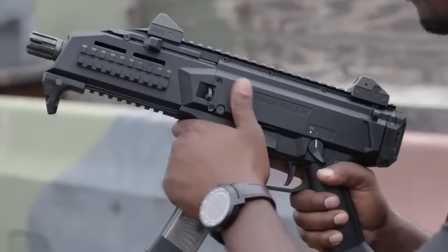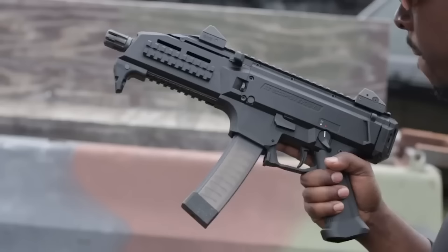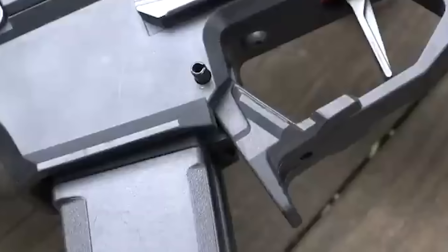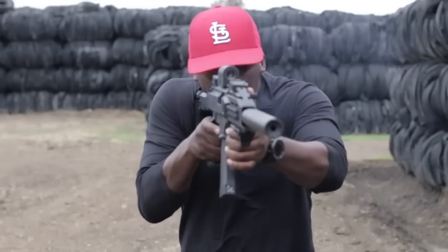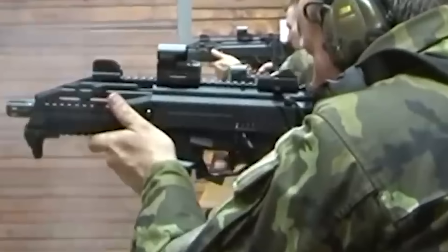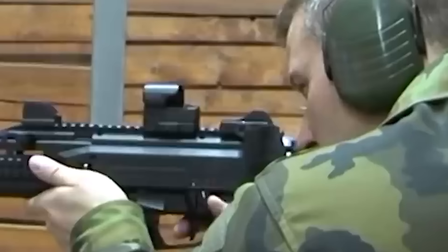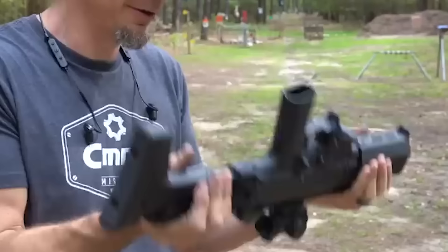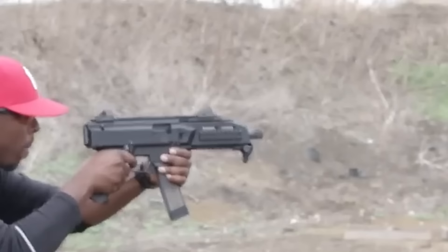Number 7: CZ Scorpion EVO. Designed for use by members of the armed forces, law enforcement, and civilian shooters, the CZ Scorpion EVO is a well-liked firearm. A semi-auto pistol in the 9mm caliber, the Scorpion EVO has a number of features that make it the perfect option for a range of shooting situations. Thanks to its compact 16-inch length, the EVO is controllable in limited spaces, and is frequently preferred by police and anyone needing a tiny pistol for use in limited locations.